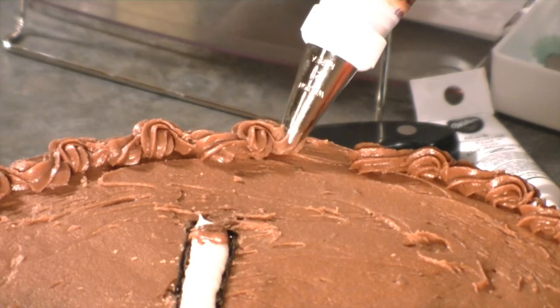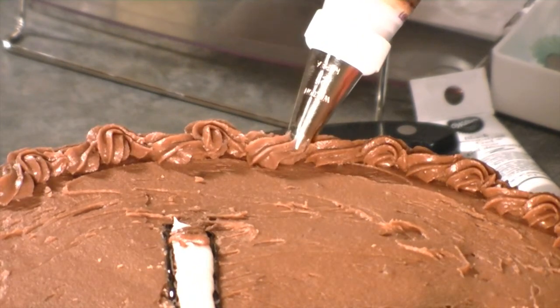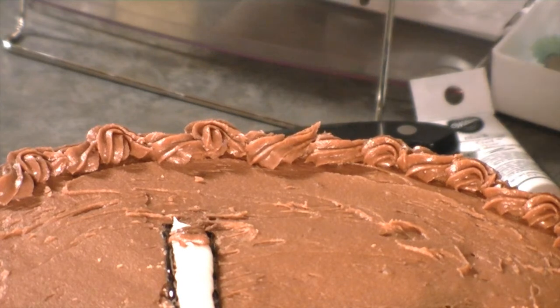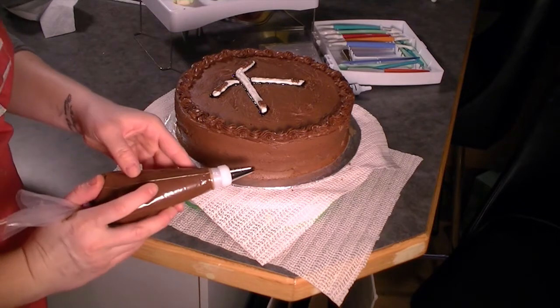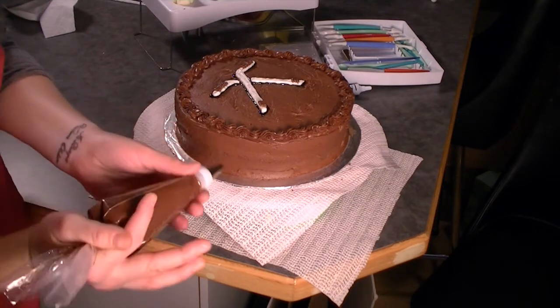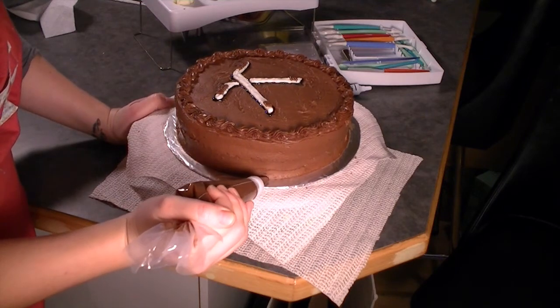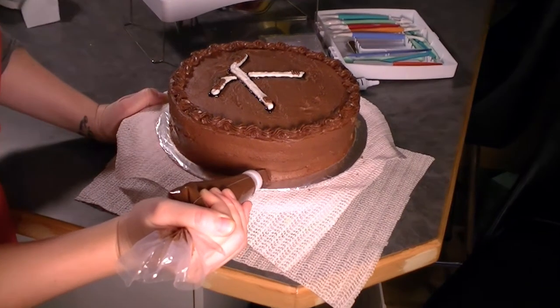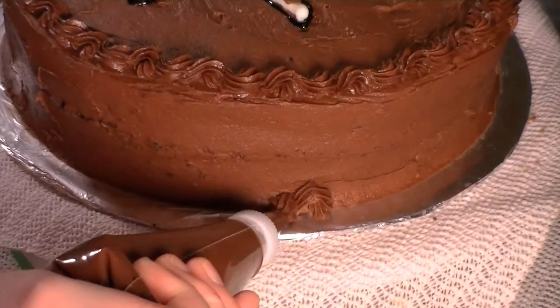So as we come to the end here, we just want to make sure we join it up just like that. We're moving on down to the bottom now, and I'm still using my same tip. I'm going to line it up in the same position that I had on the upper level. And we're just starting, building up and turning, up and around.